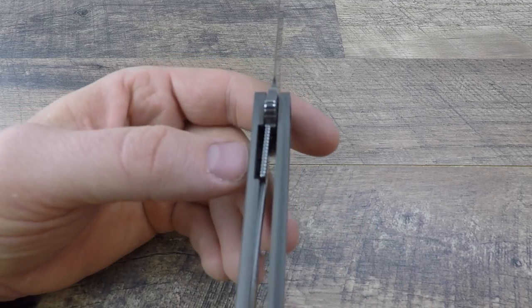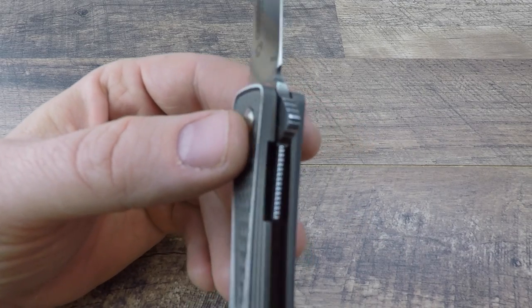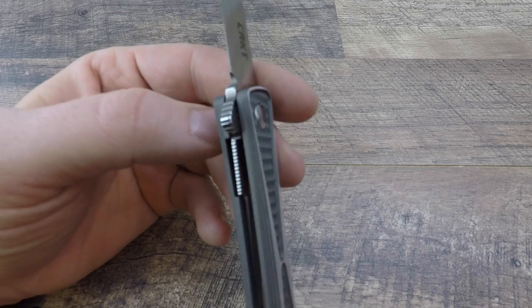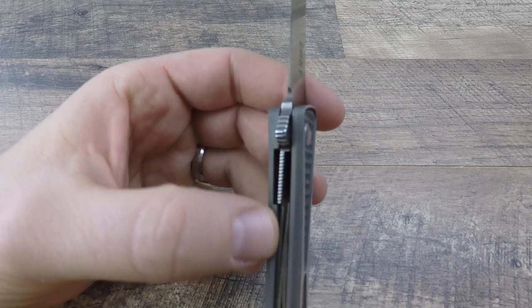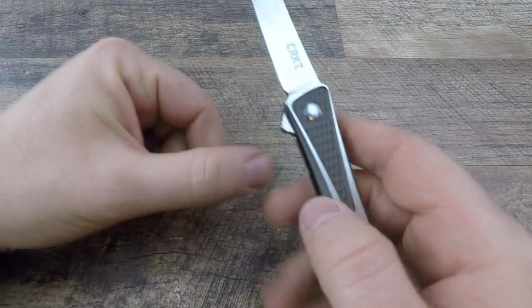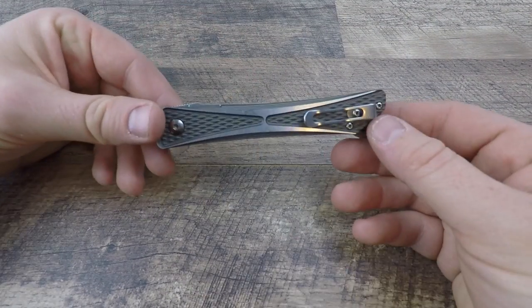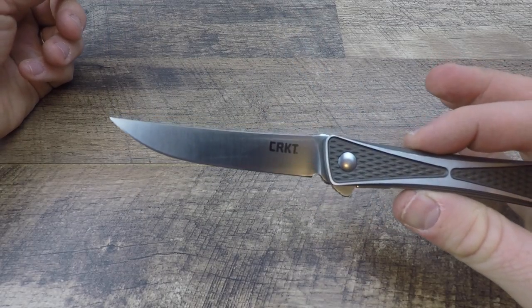For lockup, we have a liner lock that's on the thinner side but engages at about 40 percent — similar thickness to the Spyderco Tenacious or Polestar we've recently reviewed. No wiggling or wobbling left, right, up, or down — solid lockup. Just enough to disengage and close. The ball bearing system gives great deployment: super fast with a great detent.